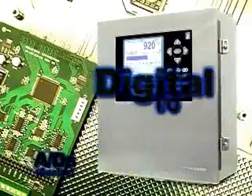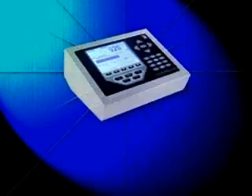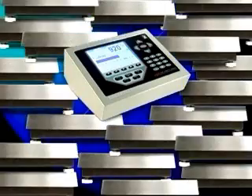When it comes to flexibility, the 920i puts up some impressive numbers. It allows you to choose the number of scales it will control, ranging from 1 to 28.